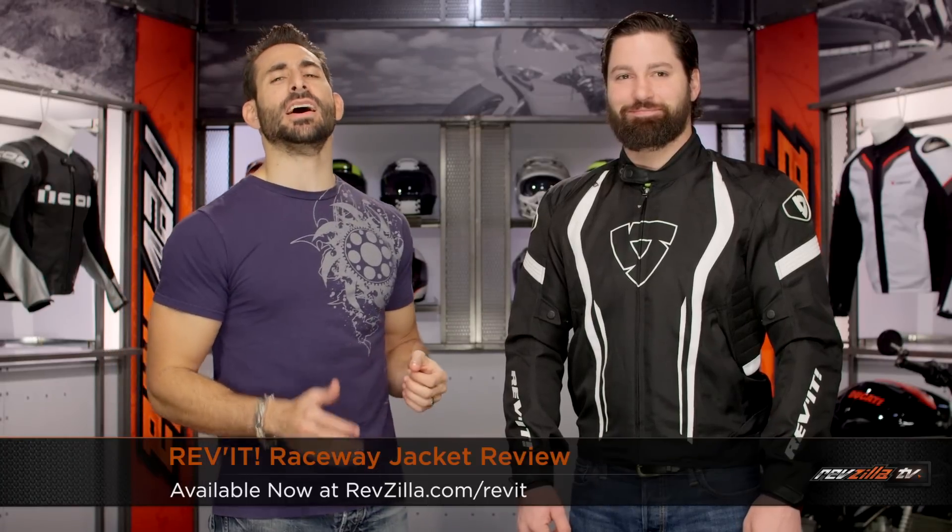Hey, this is Anthony from Threshold TV. We're going to watch Decide and Ride. Welcome to our detailed breakdown of the new Revit Raceway jacket, available at RevZilla.com.